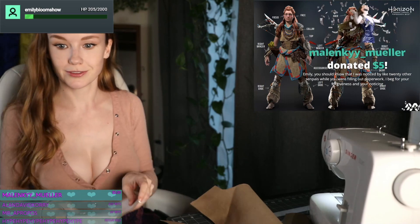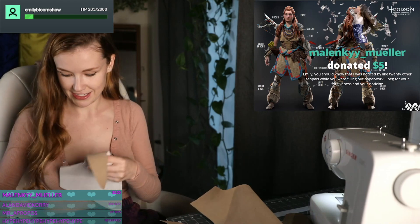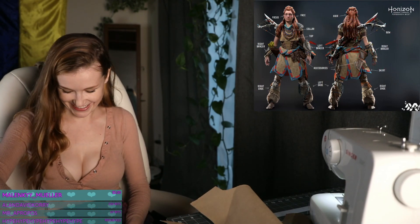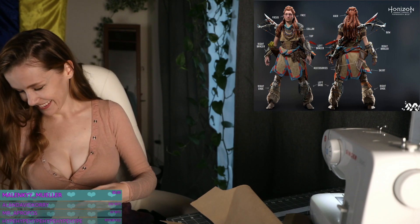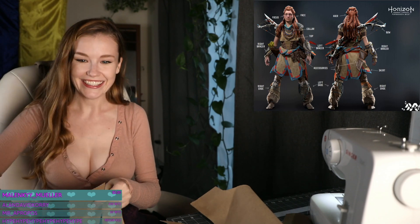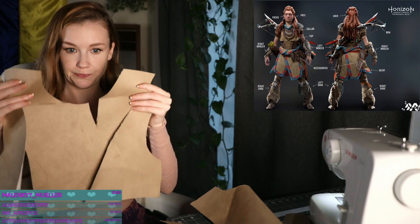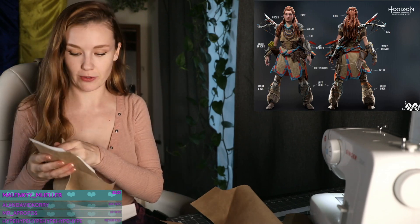Malenki underscore Muller donated $5. Emily, you should know that I was noticed by like 20 other senpais while you were filling out paperwork. I beg for your forgiveness and your noticing. That's alright. Thank you Muller. This is the front — front with the front sides. And then that's the back with the back sides.